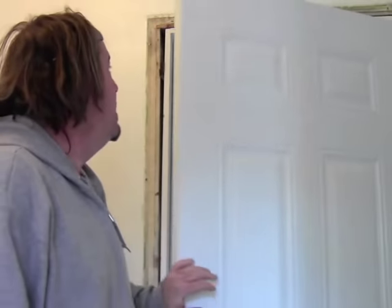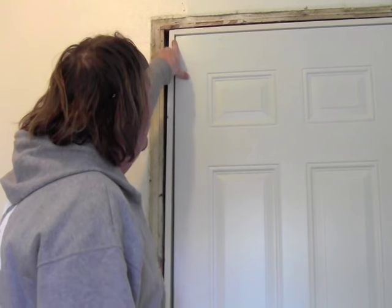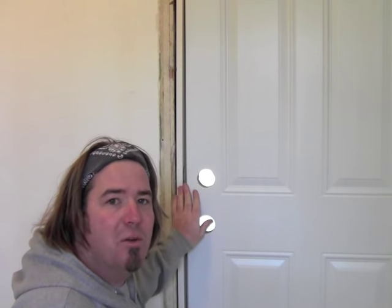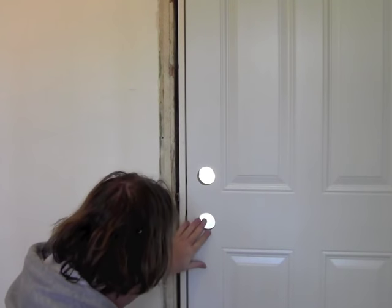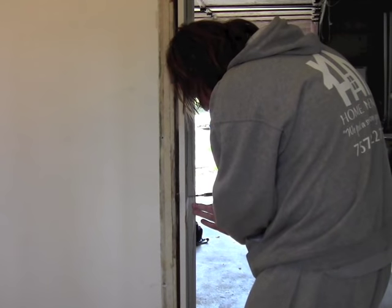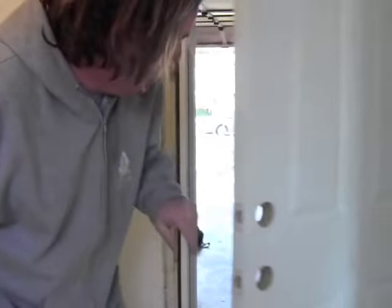Now let's do the middle — the middle is probably the most important part. You can see when I shut my door up top I've got a nice little quarter inch right there, nice quarter inch at the bottom, but my middle has considerably more than that. So we're going to get this middle shimmed over, closing this gap to about a quarter inch. You can keep the door shut while you're doing this one, that way you can see how far you need to go over. Let's go ahead and secure the middle. Check to make sure we're working, and that door is shut and sweet.